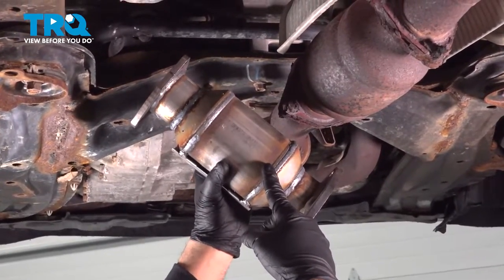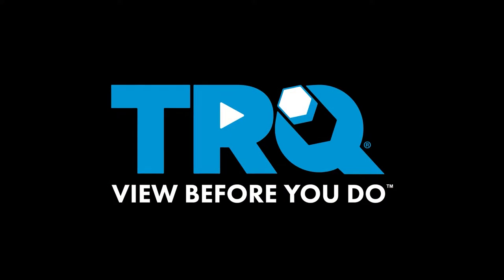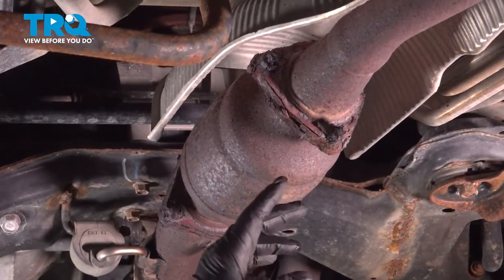In this video, we're going to go ahead and replace our downstream catalytic converter, located right here. Now what we want to do is go ahead and try and remove the nuts from the studs that are in the exhaust.